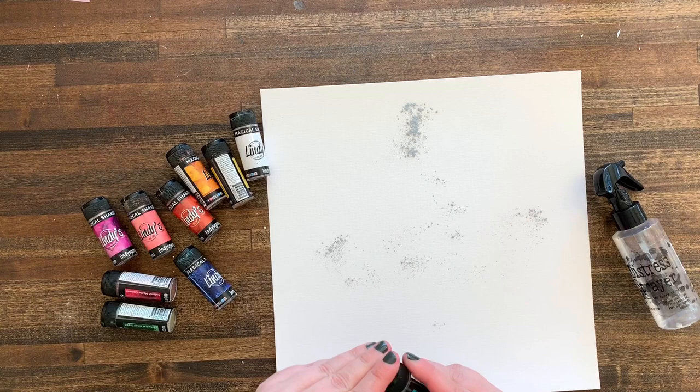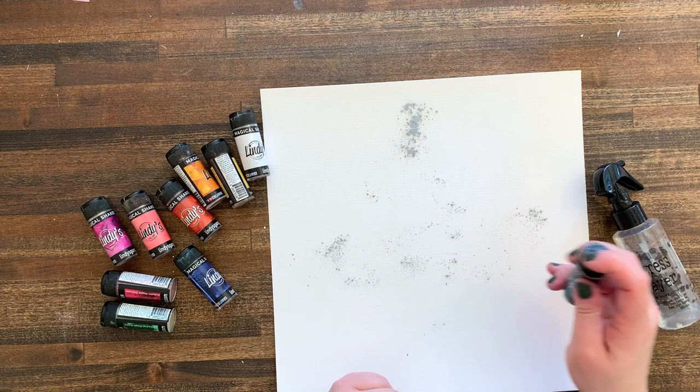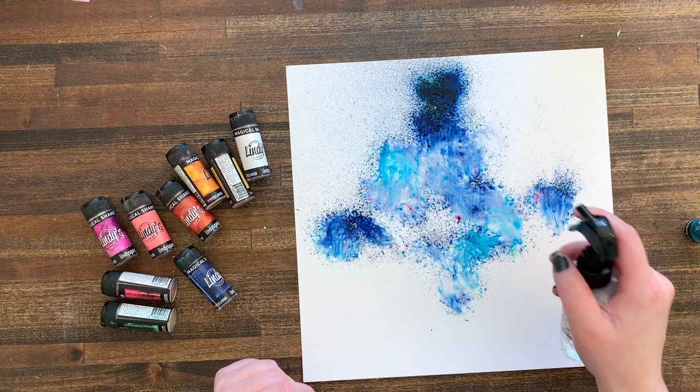I've used these pretty much non-stop and I still have a ton left in all of my jars because it really doesn't take a lot. Here's a little bit of a teal — I'm just gonna add that in there so I feel fancy. Then when you have the powders you want, all you're gonna do is spray it with water. Literally, it is that amazing and easy. Look at this — are you seeing this magicalness happening?